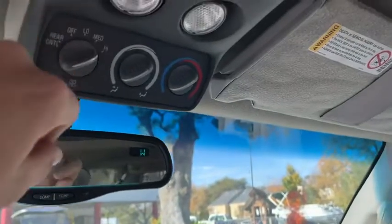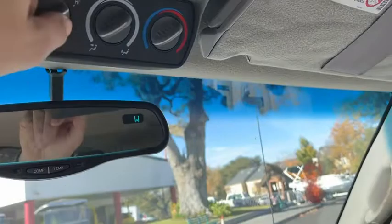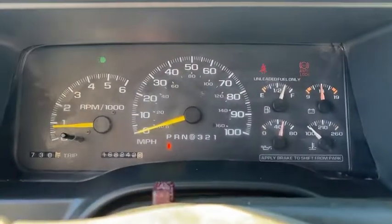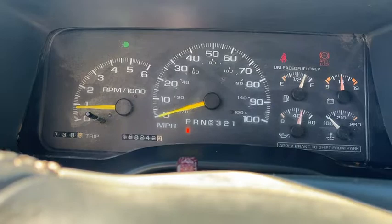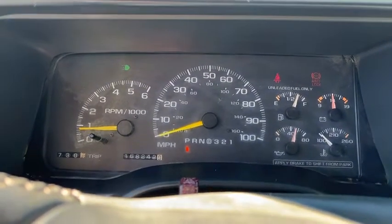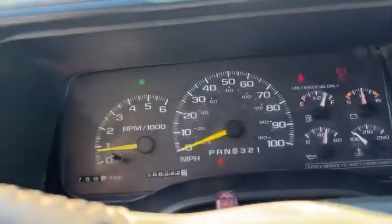Let's try the back — back AC and heat does work, it blows. Let's try the front. That AC working — oh yeah, she clicked on, it's getting cool. Yes, AC works. Beautiful. Heater and AC works.